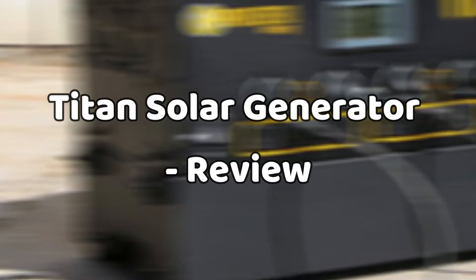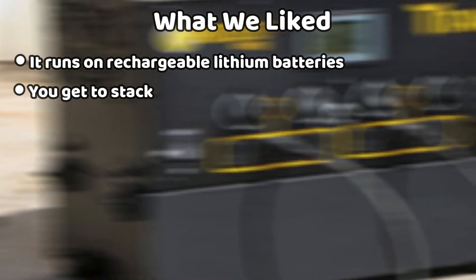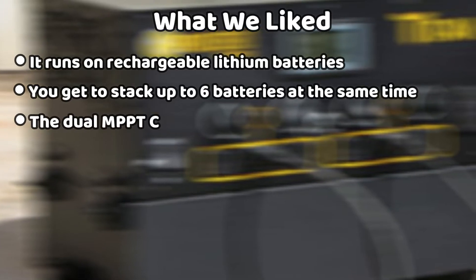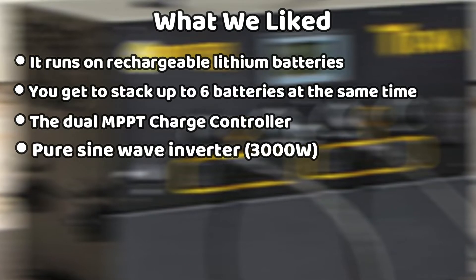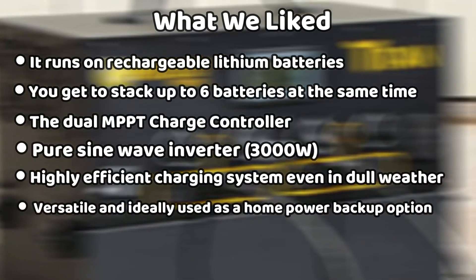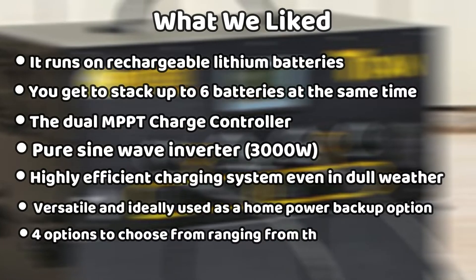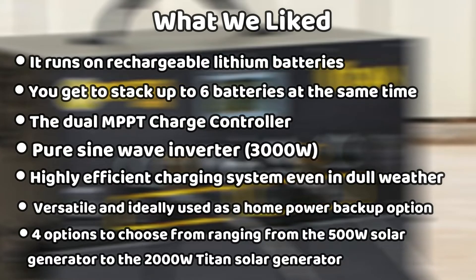Titan Solar Generator Review — What we liked: It runs on rechargeable lithium batteries. You get to stack up to 6 batteries at the same time. The dual MPPT charge controller. Pure sine-wave inverter, 3,000 watt. Highly efficient charging system, even in dull weather. Versatile and ideally used as a home power backup option. Four options to choose from, ranging from the 500-watt solar generator to the 2,000-watt Titan Solar Generator.